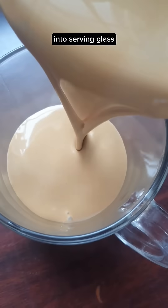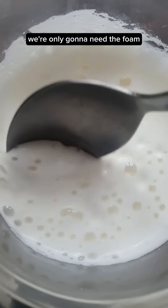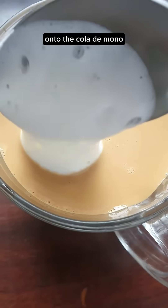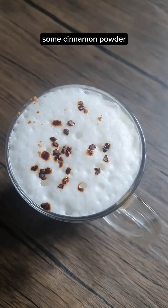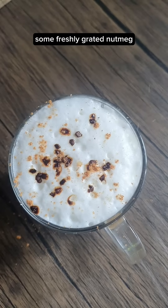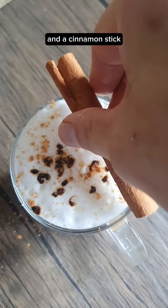Pour into a serving glass. Froth some milk — we're only going to need the foam — and add it onto the cola de mono. Garnish with some instant coffee, cinnamon powder, freshly grated nutmeg, and a cinnamon stick.